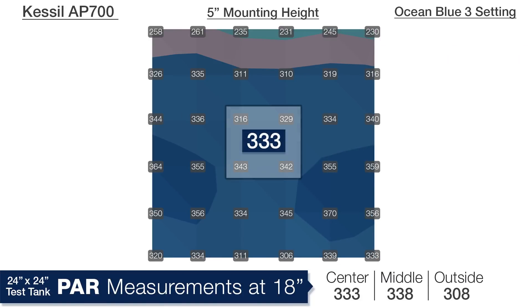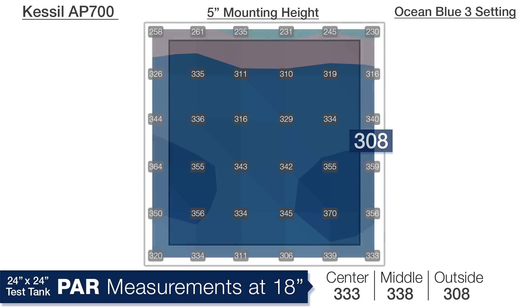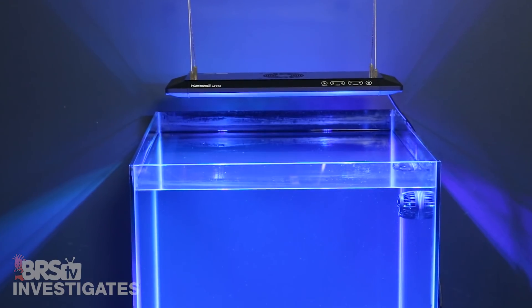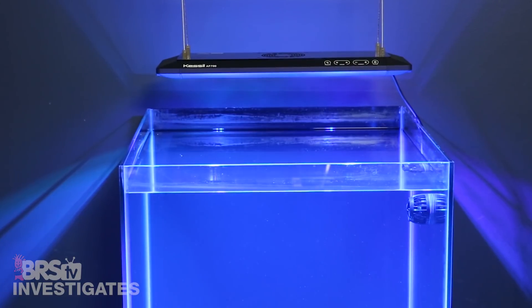At a depth of 18 inches we're looking at 333 in the center, 338 in the middle ring, and 308 on the outer edge — the distribution of light is pretty even at this point. Overall this isn't the best distribution we've seen, but we also haven't measured at 5 inches off the surface before. So let's move the light up 2 inches to the higher suggested mounting height of 7 inches off the water.